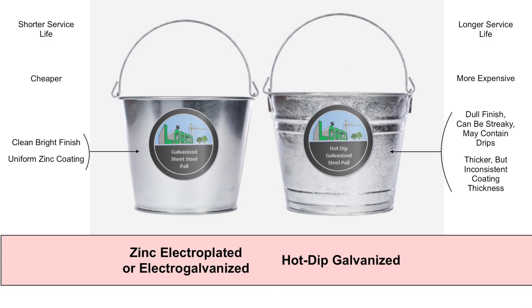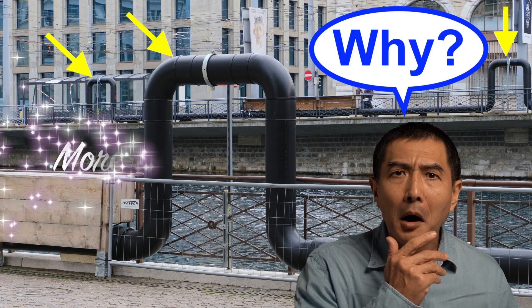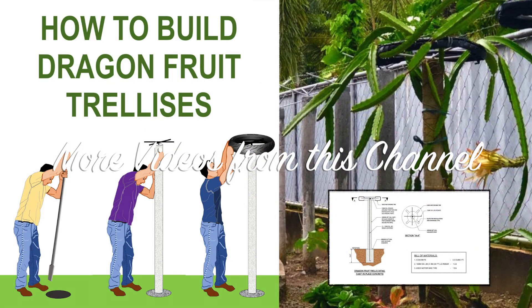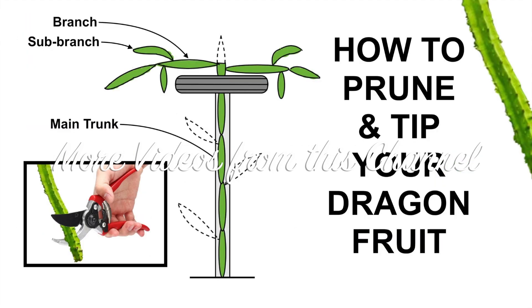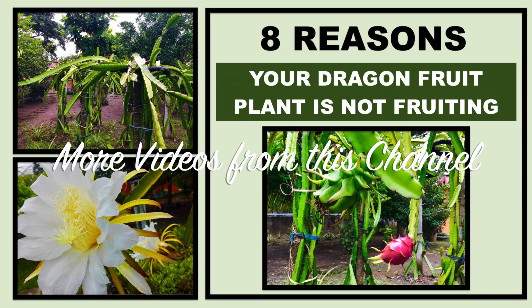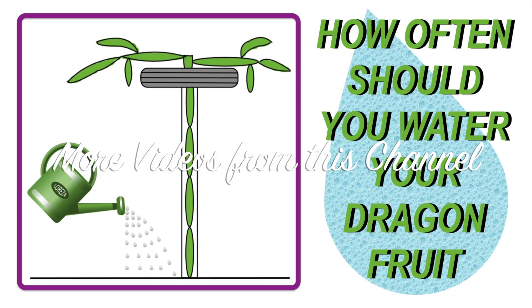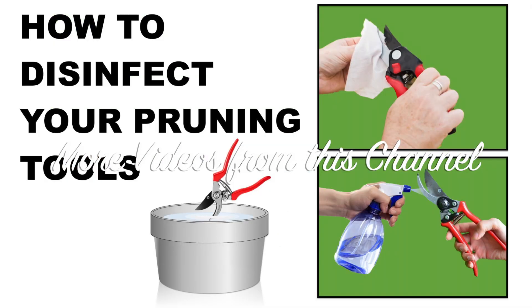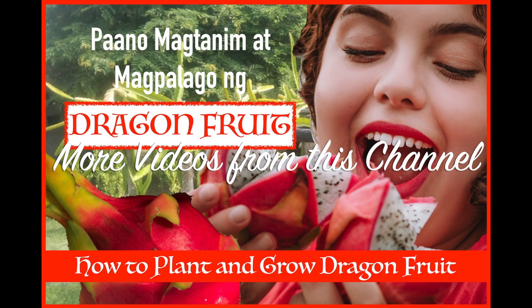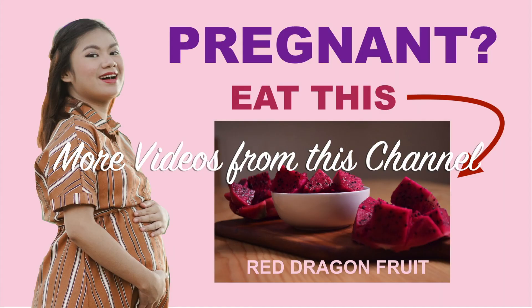We have now come to the end of this presentation. We do hope you find the content informative and useful. If you like this video, please feel free to like and write your comments down below. If this is your first time to visit our channel, and if you haven't subscribed yet, please subscribe now. Also, don't forget to hit the notification bell if you'd like to receive notifications whenever we upload more videos. Thank you very much and enjoy the rest of the day. Goodbye.